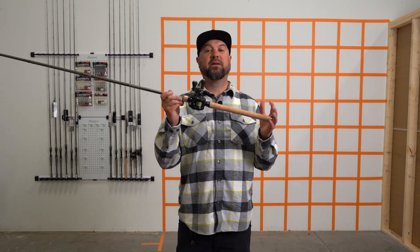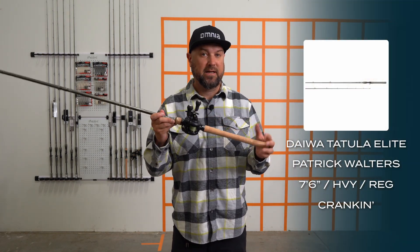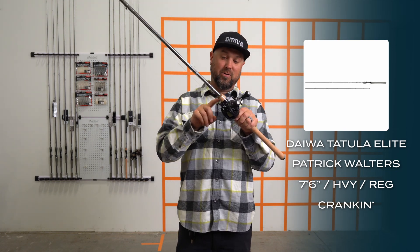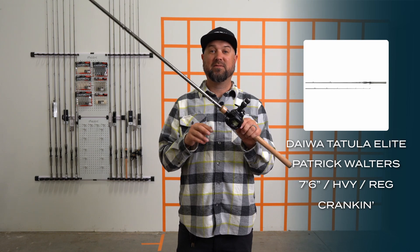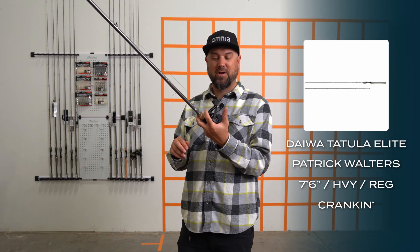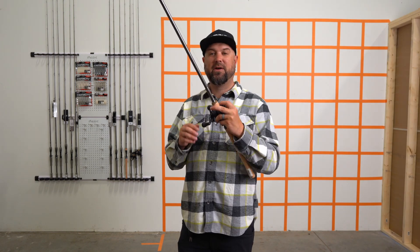Here's a new one to the lineup. This is a Patrick Walters crank and stick. So this is a full cork handle, and a cork foregrip as well, which I absolutely love — especially when cranking because I tend to split my fingers up in the front and touch my line quite a bit. I like having that cork up there on the foregrip.